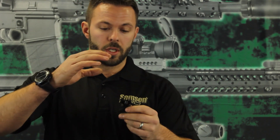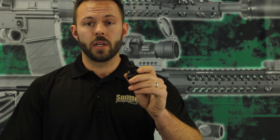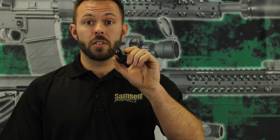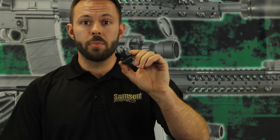They also come in the same plane style, where both peeps are in line with each other when you flip them. The front sight comes in either an HK style or an A2 style, standard on an M16 A2 style halo. The elevation is adjustable in the front sight post with a standard A2 sight post adjustment.